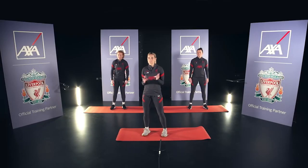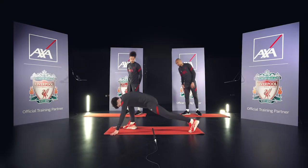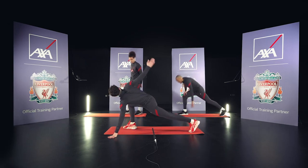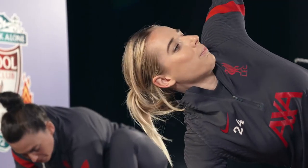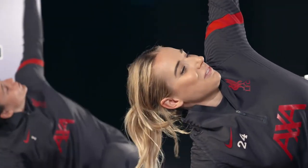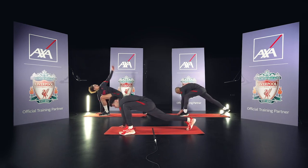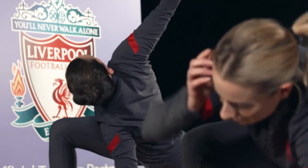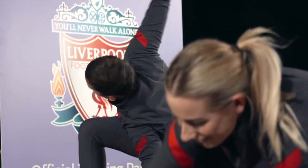Next up we've got the Spider-Man. Not actual Spider-Man — it's an exercise. We get down, legs apart, stretch and just open out. This stretch is literally everywhere. All the way up, reach for the stars girls. Switch sides and do the other side. Other superheroes are available — if you want to call it Batman, call it Batman.